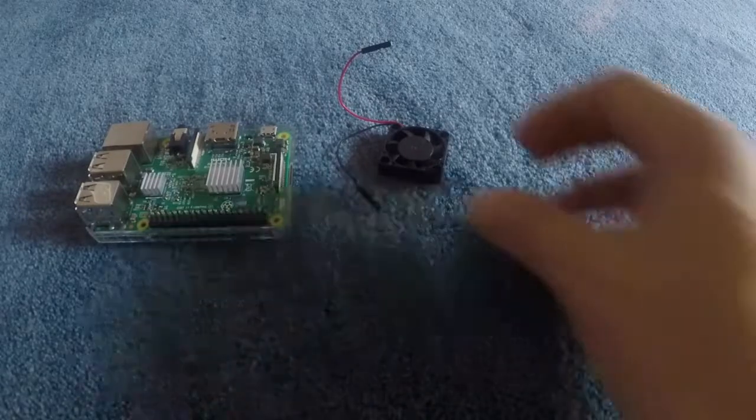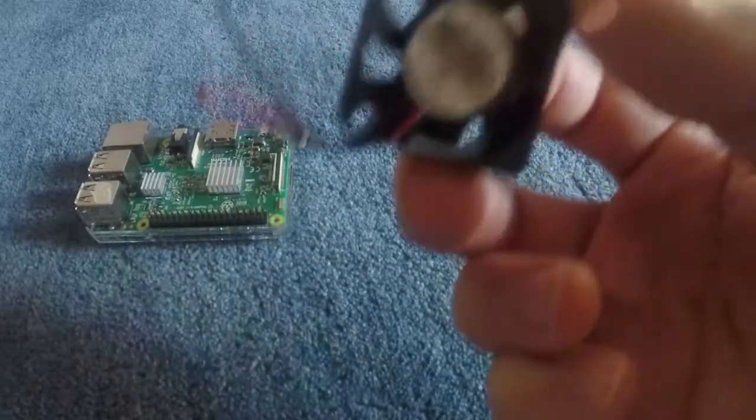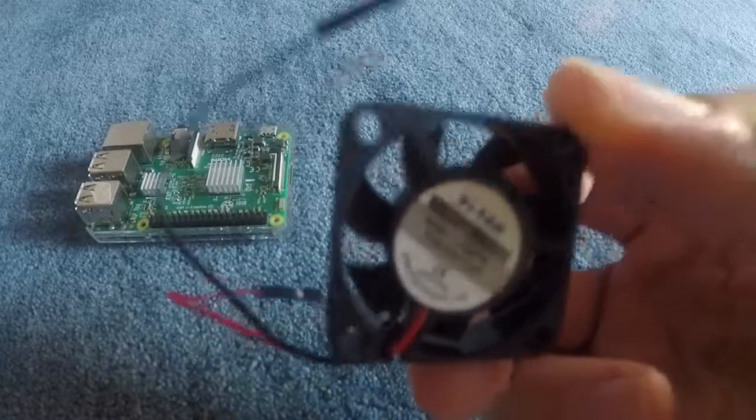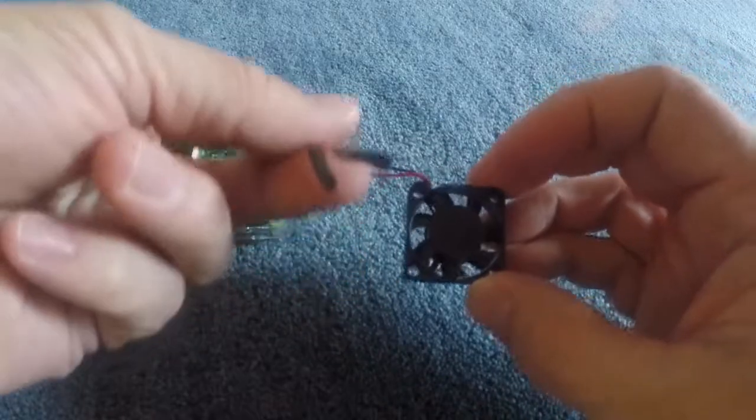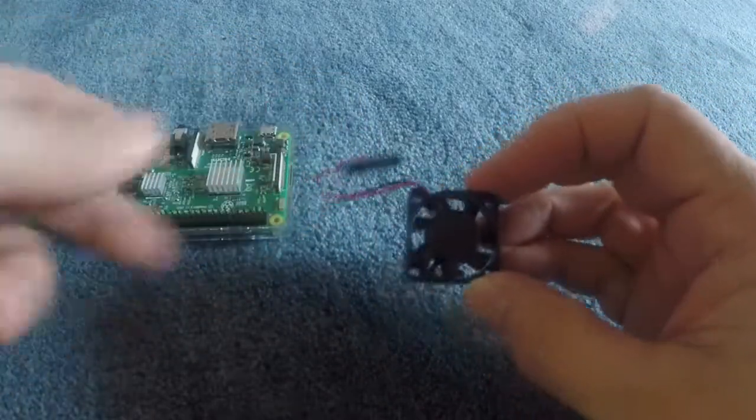What's up, today I'll be going over how to install a mini fan on your Raspberry Pi to keep it adequately cooled. This really isn't necessary unless you're constantly working your processor, but even if you don't need it, it's kind of cool to have anyway. Cool, get it? Stick around.